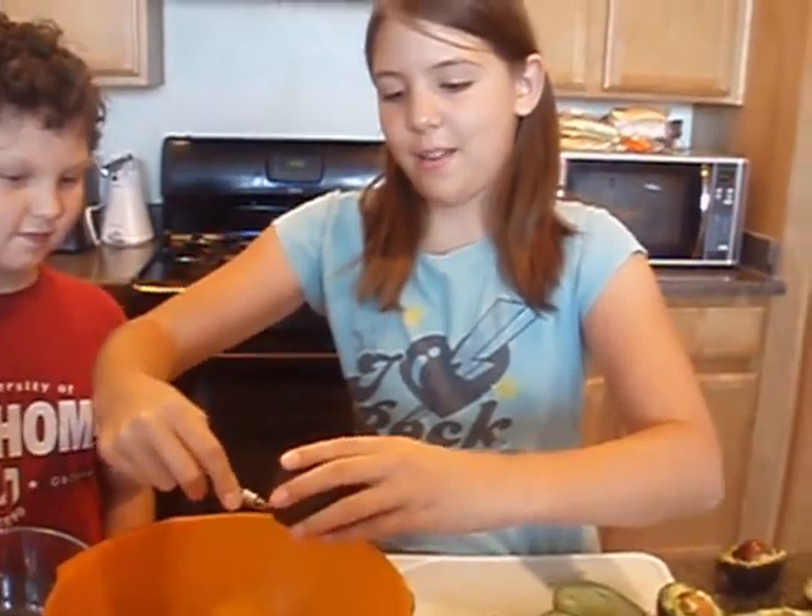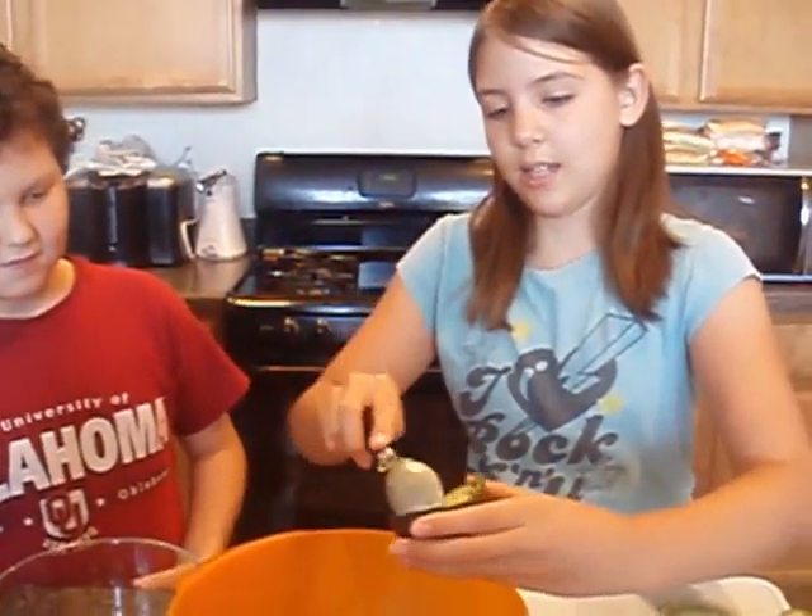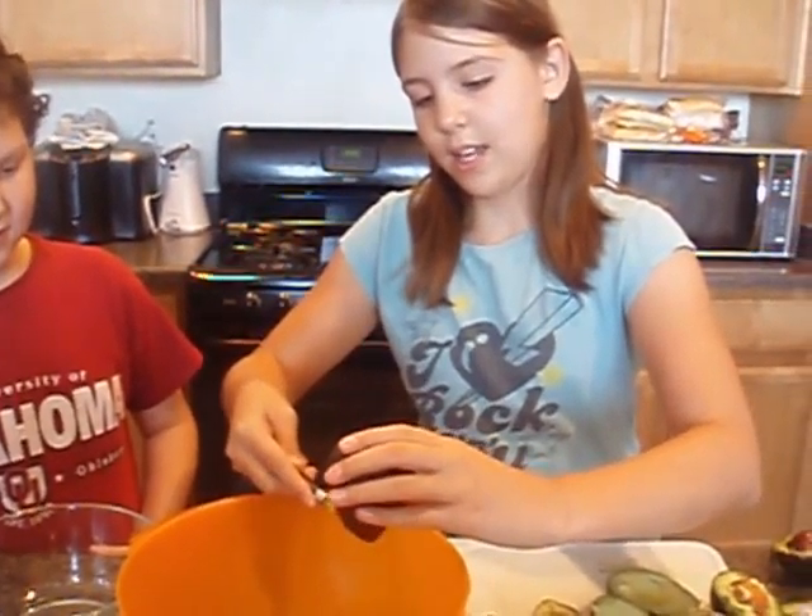What are you doing? I'm making guacamole. What are you doing right now? Taking the stuff out of the house.